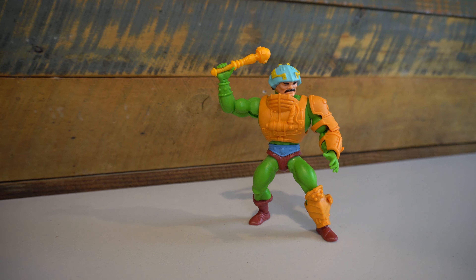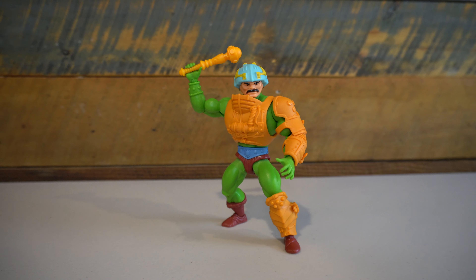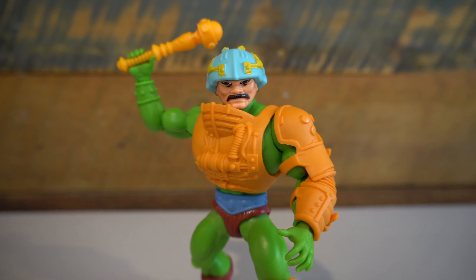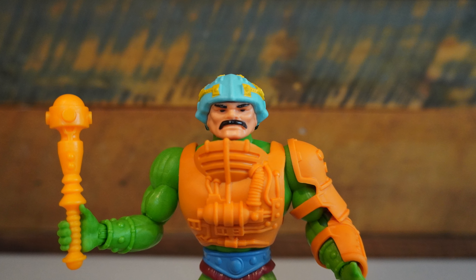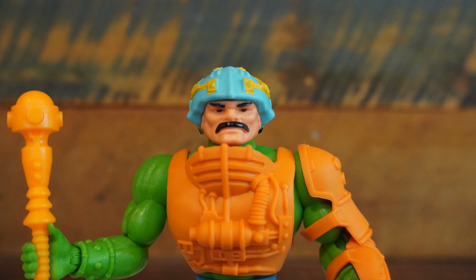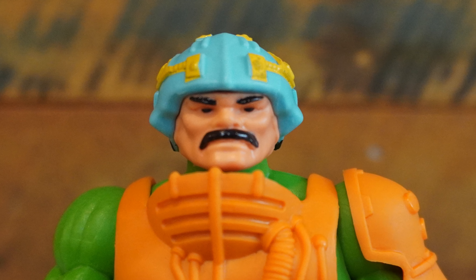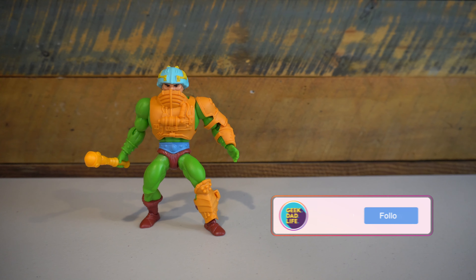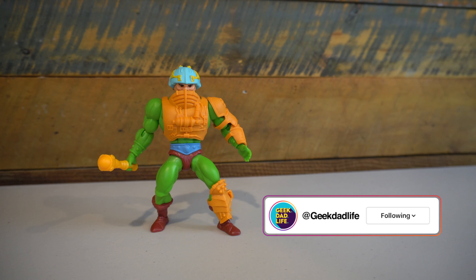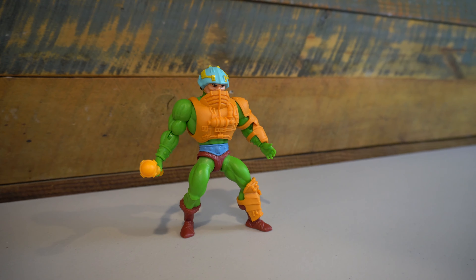Not super loose to where it won't hold a position, but it definitely is looser — mileage will vary from figure to figure. Looking closer at the sculpting, there isn't much different from the He-Man figure aside from the different head. The head sculpt looks pretty good and is very similar to the vintage Man-at-Arms figure, aside from the added mustache. You can also tuck his head underneath the face shield to make him look more like he did in the first mini-comics.